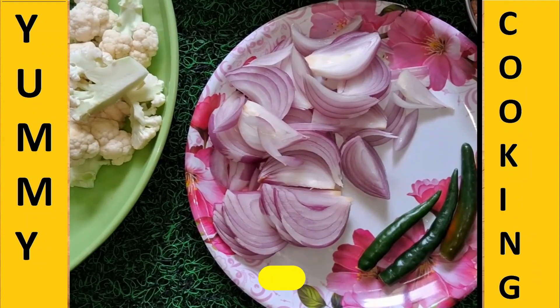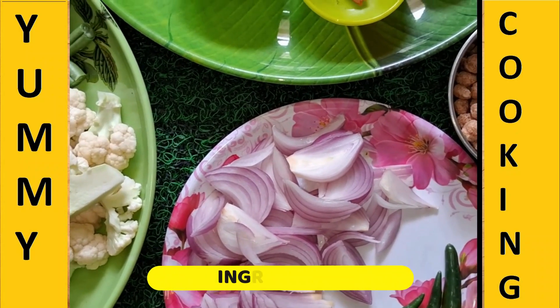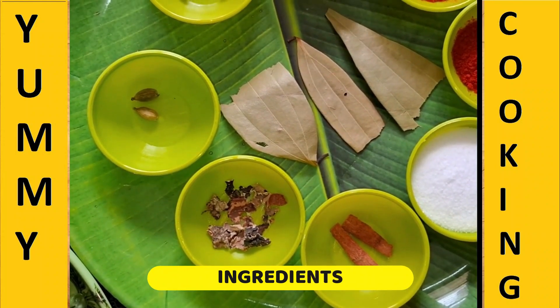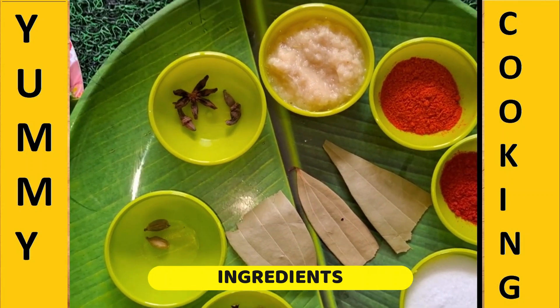We are going to cut a medium seasoning. We are going to add green chili. We are going to add some spices — pitta, elakka, binyani, lovangam, inji pundu paste, milagaidol, and uppu.